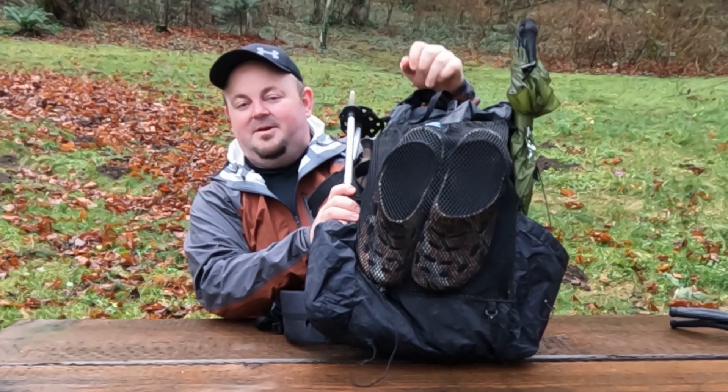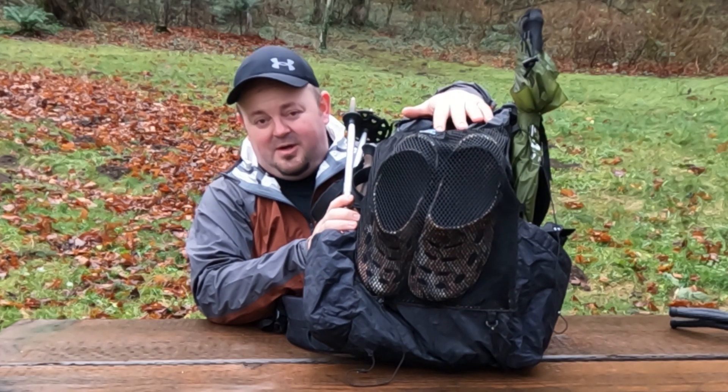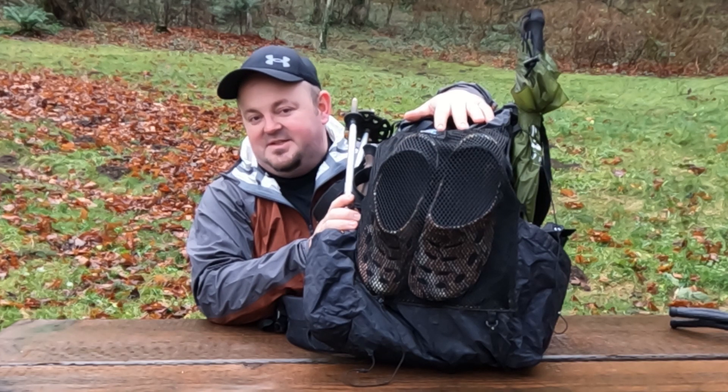This has been my go-to pack since I picked it up in 2018. Its Dyneema fabric is very water resistant — I've never had any issues with water getting inside of it — and it has some fantastic features.